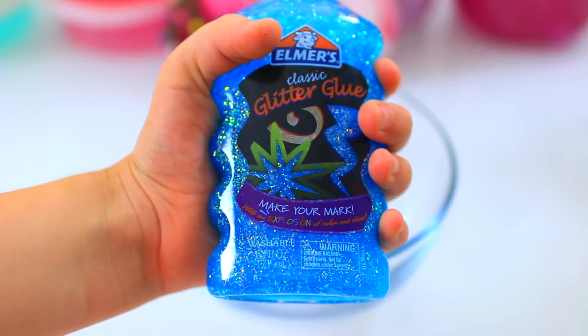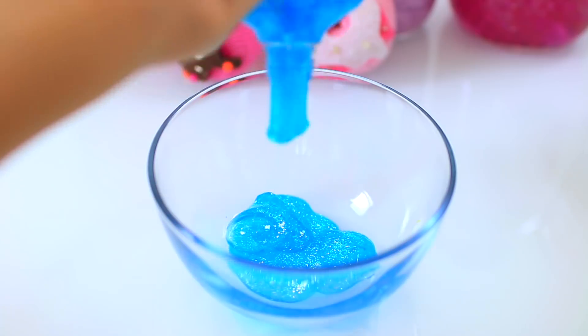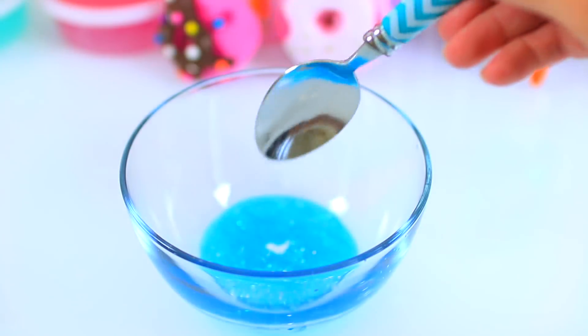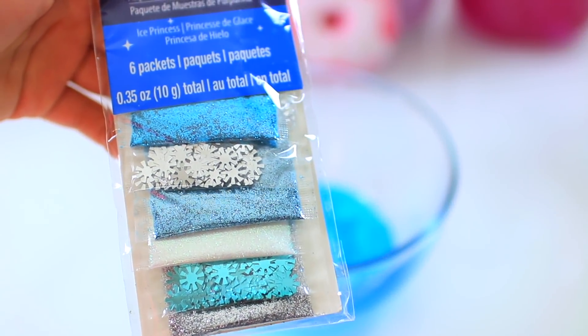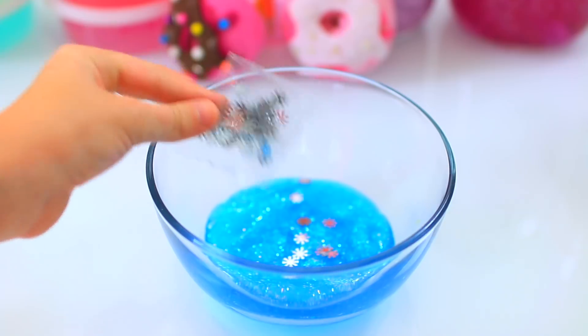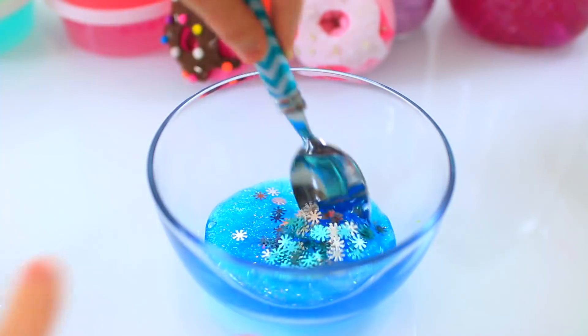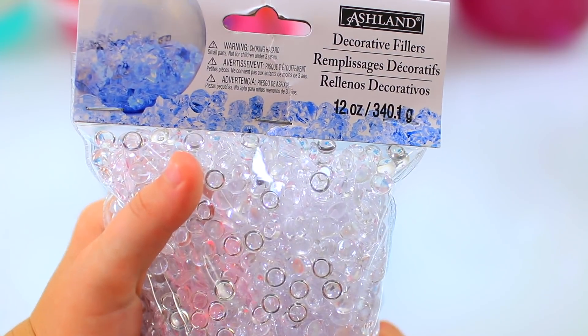And now we're making Frozen slime. We're going to use this blue glitter glue — it's really pretty. We're adding a pinch of baking soda and stirring it in. These sequins look like they were made to become Frozen slime — we found them at Michael's. And we're going to add some fishbowl beads.